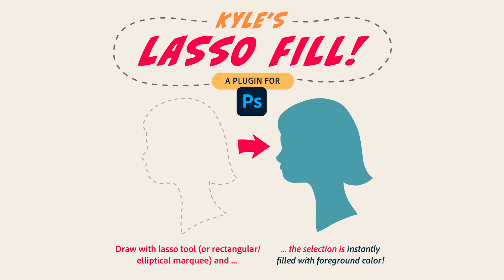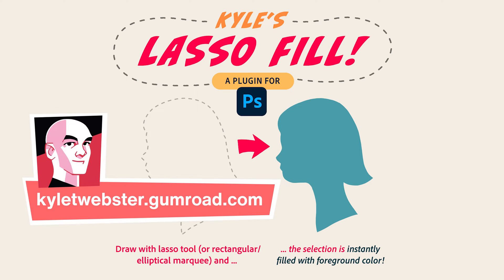Lasso, then fill. Lasso, then fill. Marquee, then fill. And then lasso, and then fill. But what if lasso and fill could be combined? Kyle Webster has done just that. He has created a Photoshop plugin that automatically fills any shape you make with the lasso tool. Let's dive in.